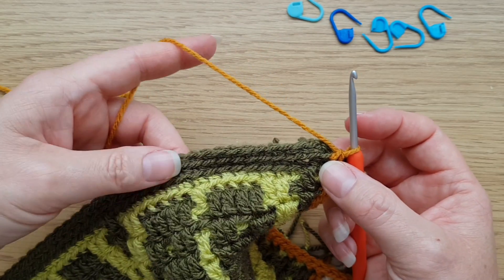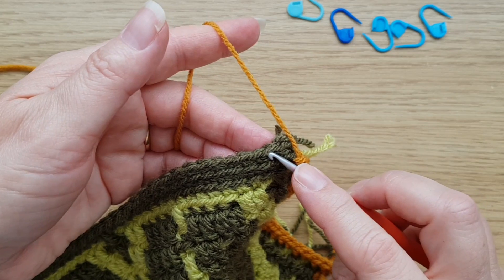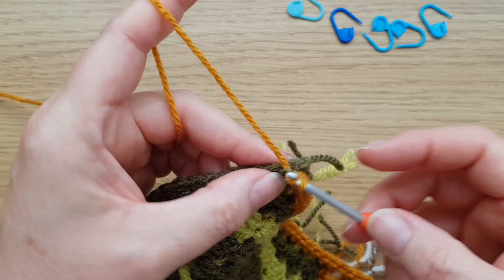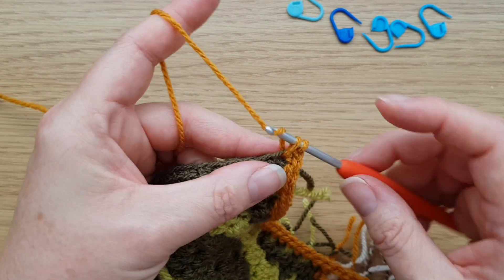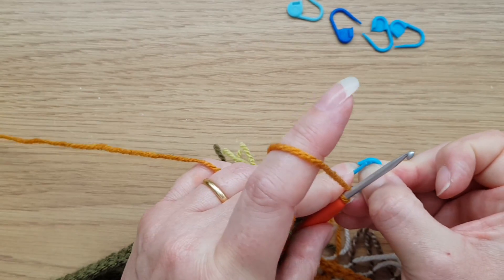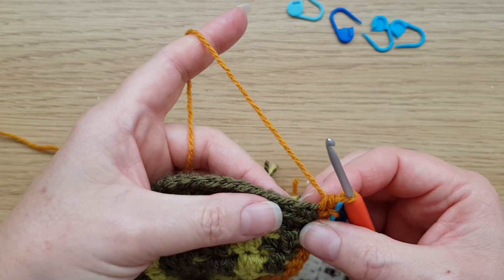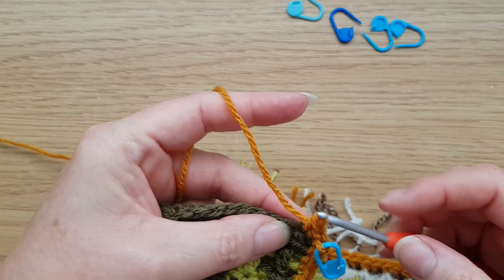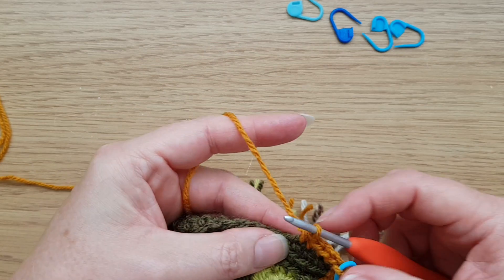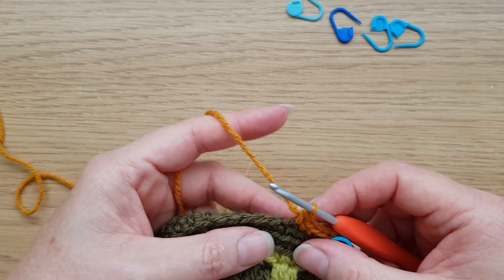I've just got a couple more stitches to pick up down this edge, and then I'll get to the second corner. This is the foundation chain at the bottom. We're going to work front loop double crochets into these stitches. Start the corner in this first chain: one double crochet, one chain, one double crochet, all into there. Remember to pop the marker into that chain so we know where our corner is.